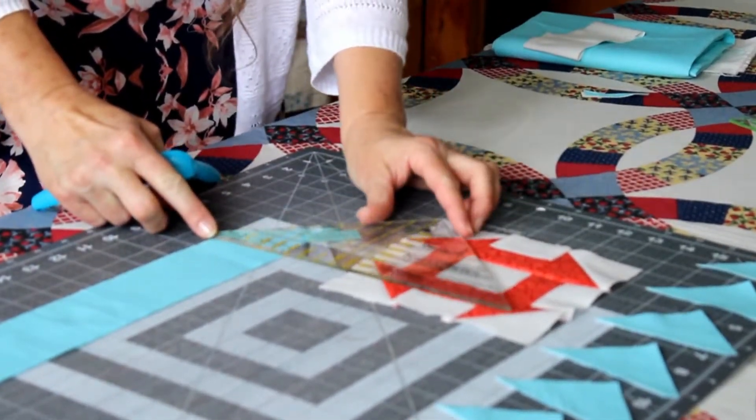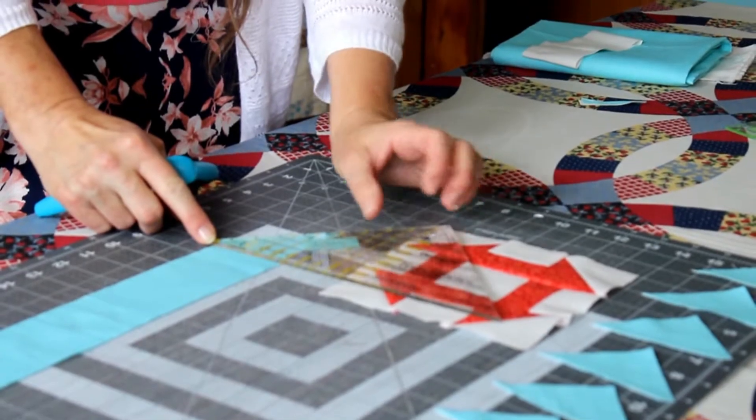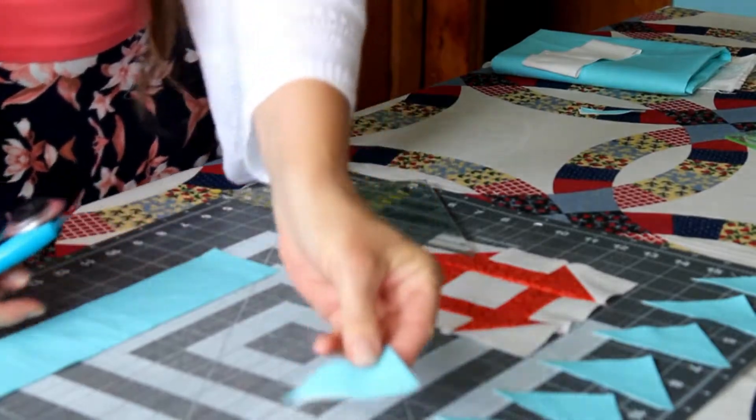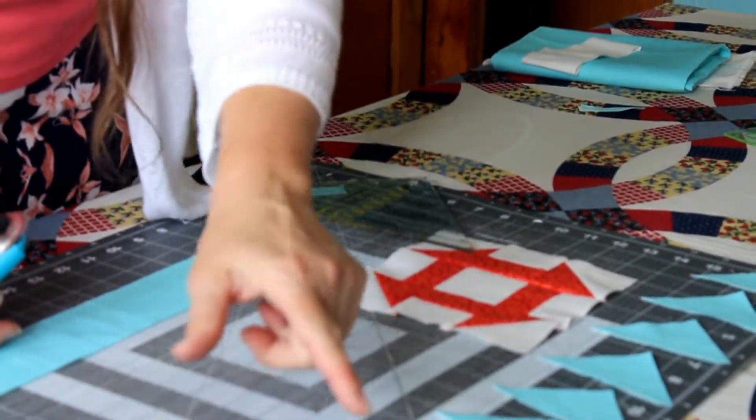Then you're going to take them to the sewing machine and chain piece along the diagonal edge of the triangle.